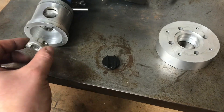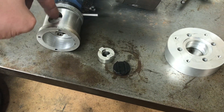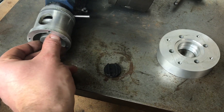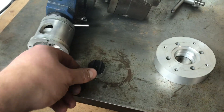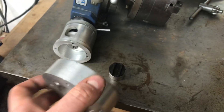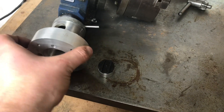That coupling screws in where the handle used to sit. There's a little window I milled in the top so I could get my allen key in and screw it on. Then obviously the little plastic disc sits on the top once that's all on.